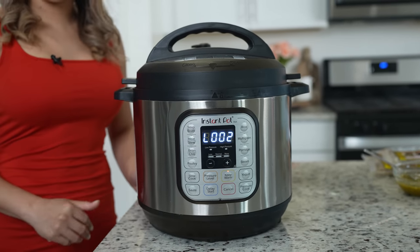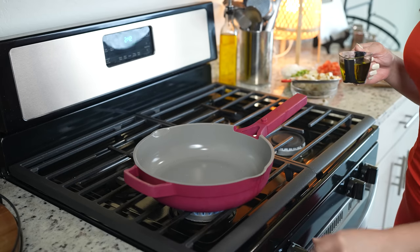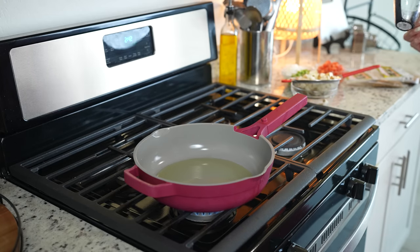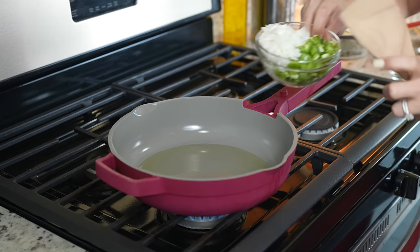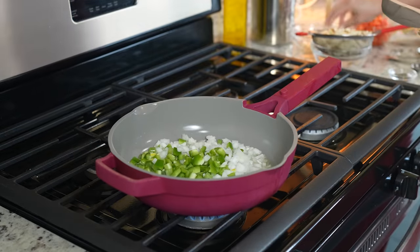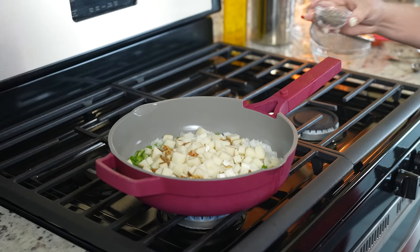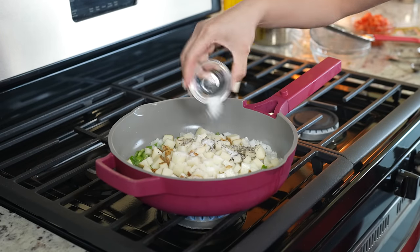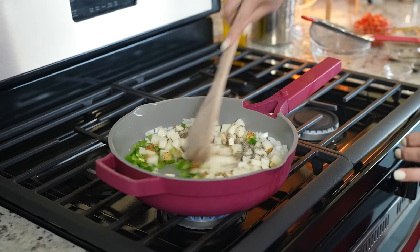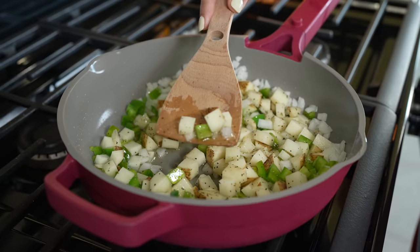Now we are ready to cook our machaca. To make our machaca, we're going to grab our frying pan, set it on medium heat, and add four tablespoons of olive oil. Once the oil is hot, we're going to add half of a small white onion, two jalapeños, and two small potatoes. Season with salt and black pepper, mix it, and allow them to cook for about five minutes. Make sure that you cut your potatoes into small pieces so they cook faster.